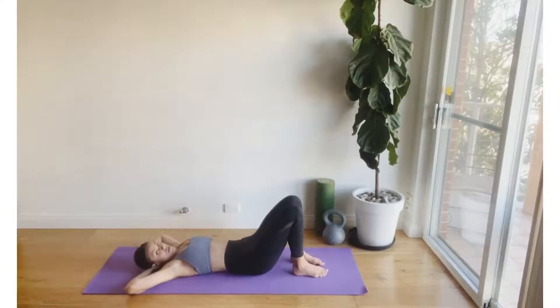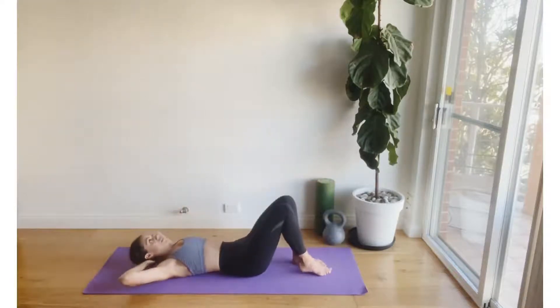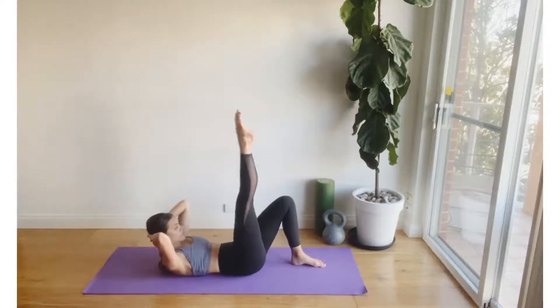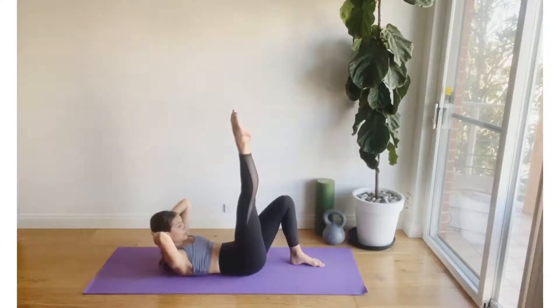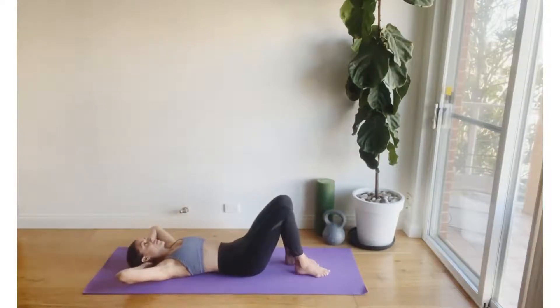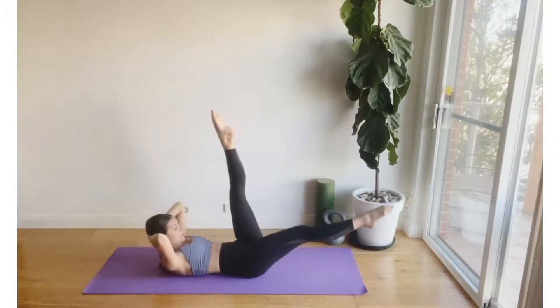Interlocking the fingers now behind the head, we're going to exhale curl and float the right leg up towards the chest, returning the foot down to the floor, followed by the left. Gazing towards those knees, sliding the ribs towards the hips, drawing the belly button towards the mat. To advance this maneuver, we are going to extend through that leg now so it becomes a nice straight leg — otherwise feel free to stay in the tabletop position. To advance this position further, we're going to extend that bottom leg out nice and long in front, creating an L shape.